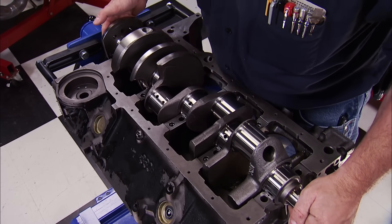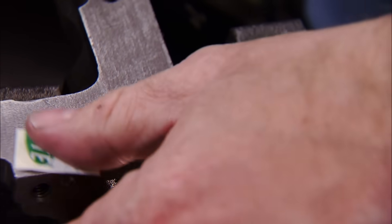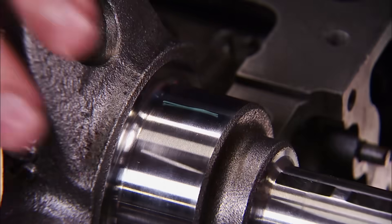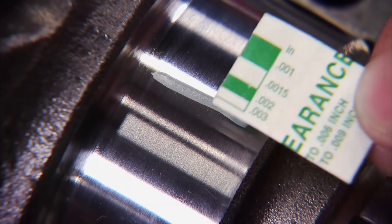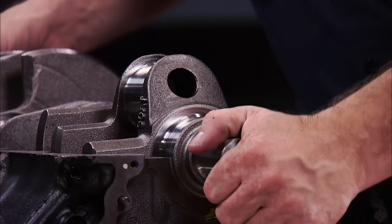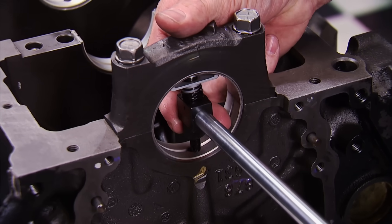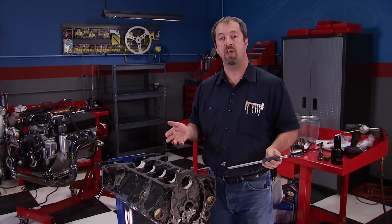Lay the crank in place with no oil applied because we're using PlastiGauge. Cut a piece between the reading scale, carefully remove the thin green wax string, and lay it on the crank's journal. Gently position the cap, seat it, and torque it to final spec. Remove the cap and use the scale to find your tolerance — our reading is between 2 and 3 thousandths. We verified with a bore gauge at 27 ten-thousandths, within half a thousandth of our range. PlastiGauge is accurate enough if you don't have a set of mics, and the important thing is that you're checking clearances to make sure you're in the range you need.